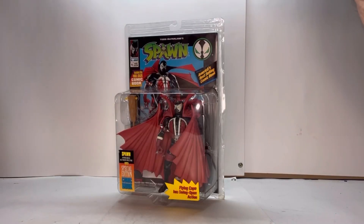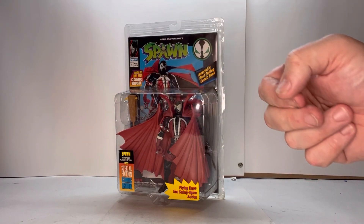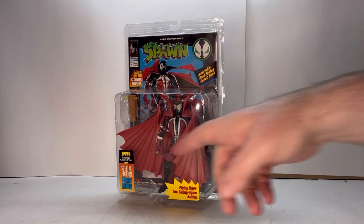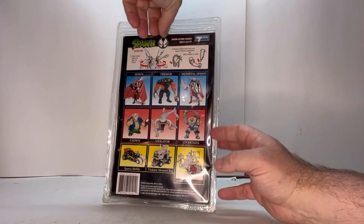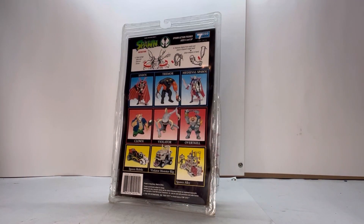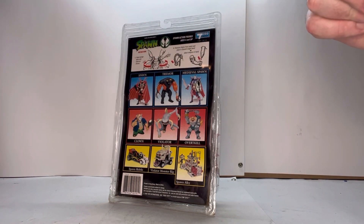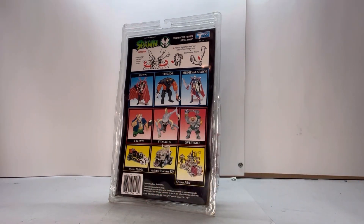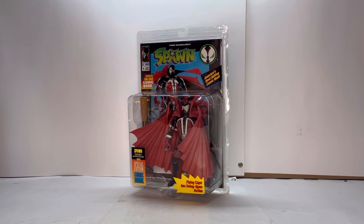So without any further ado, let's get to the review. Here he is in packaging — a real simple clamshell where you can see the figure and his accessories. He also comes with a comic book. On the back it shows you all the figures that are part of this wave, his play features. The old school McFarlane — they were actually just called Todd Toys back then.